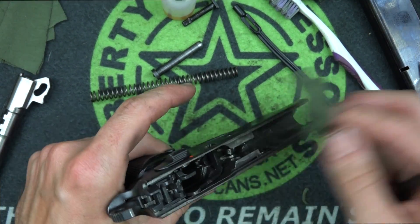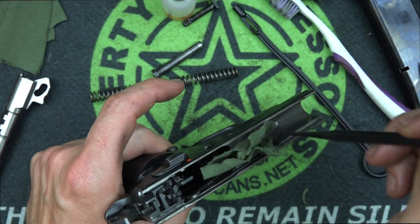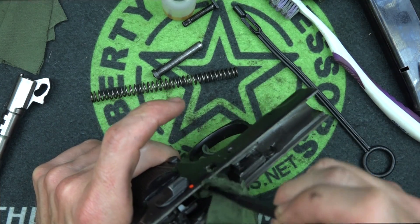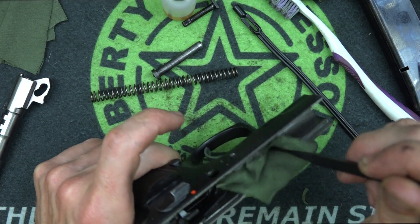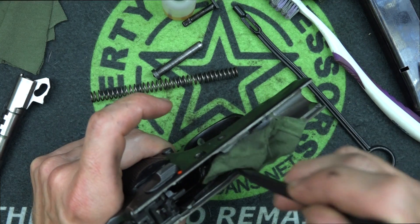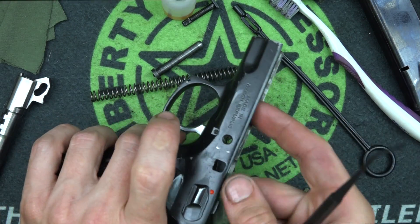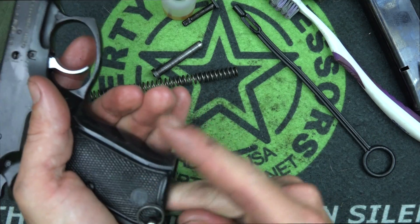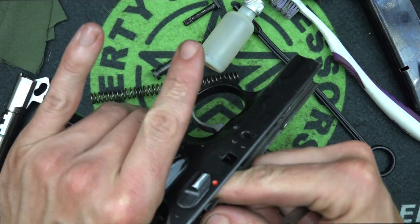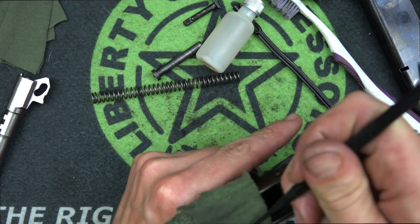One thing to keep in mind when working around the trigger housing, front and back, is that you don't want to force anything. Some of the springs and levers in there can get broken if you force them. Be gentle — if you can't get somewhere, don't worry about it too much. Also in your mag well, get any dirt out of there. The mag well should be relatively oil-free; don't put any extra oil in there. Wipe out what you can. Back here on the underside, make sure you get underneath the rails — that area tends to be a little dirty.